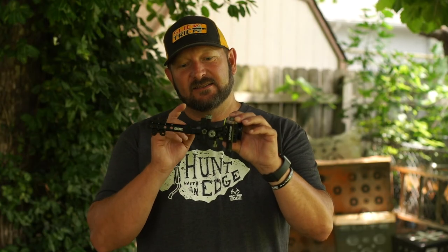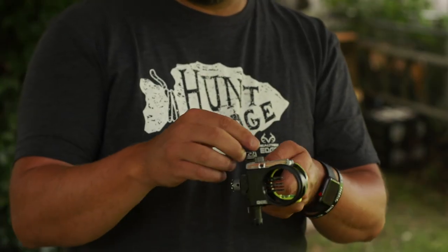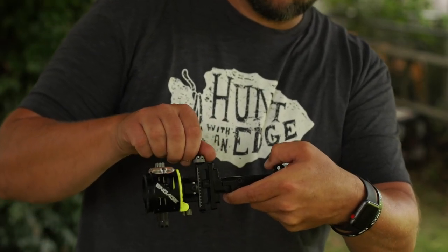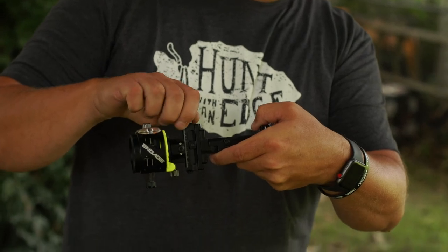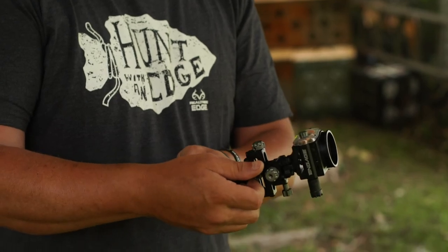Step three, we're going to talk about elevation — up and down movement. If you're shooting low, your point of impact is low, you need to lower your housing; your pin needs to go down. This knob right here is what tightens down your elevation for your housing. Loosen this knob and it too has a fine click, so you can click the elevation in just right. A clockwise turn is going to raise the housing and a counterclockwise turn is going to lower the housing — same type of adjustments as the windage.